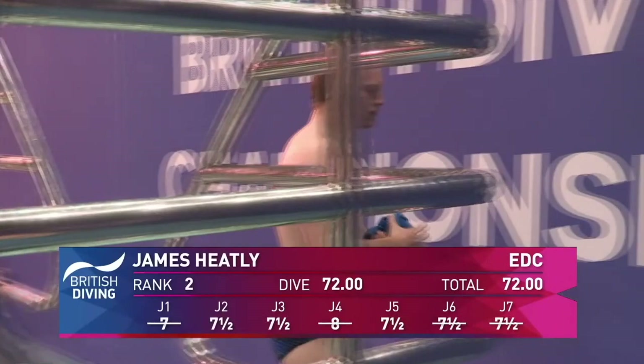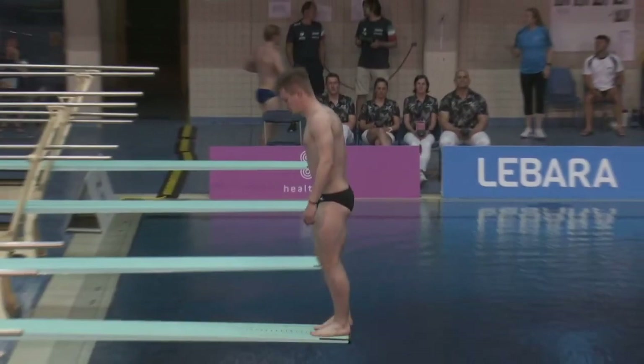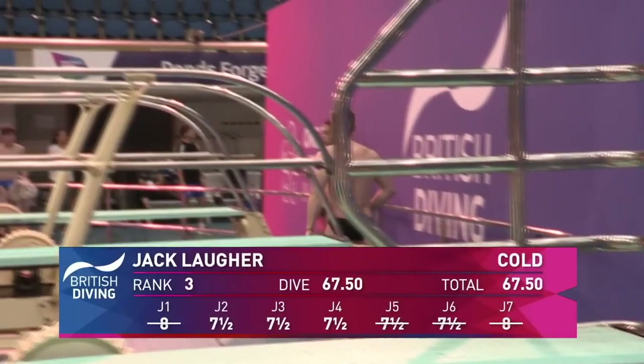They've made this into a really exciting event. It's so easy — that dive for Jack, isn't it? Look how high he gets off the board and he spins so quickly. But again, it's so high, and that's why you're still seeing those eights from some of the judges.